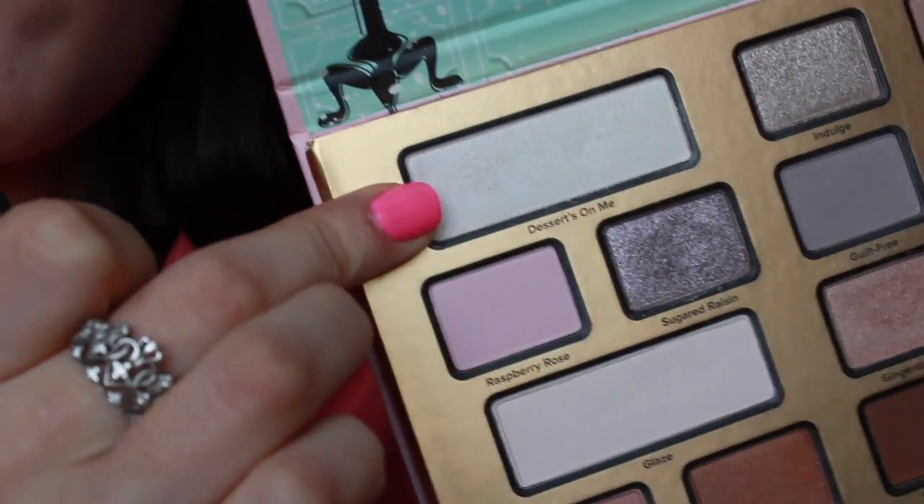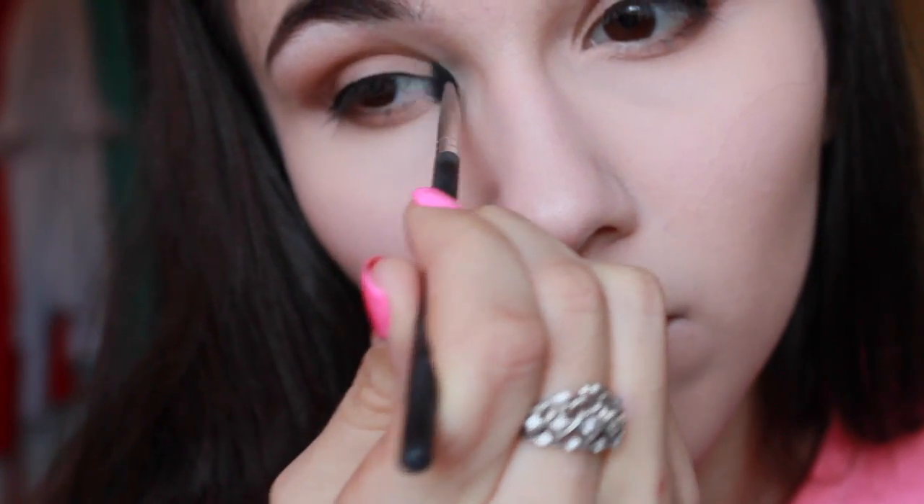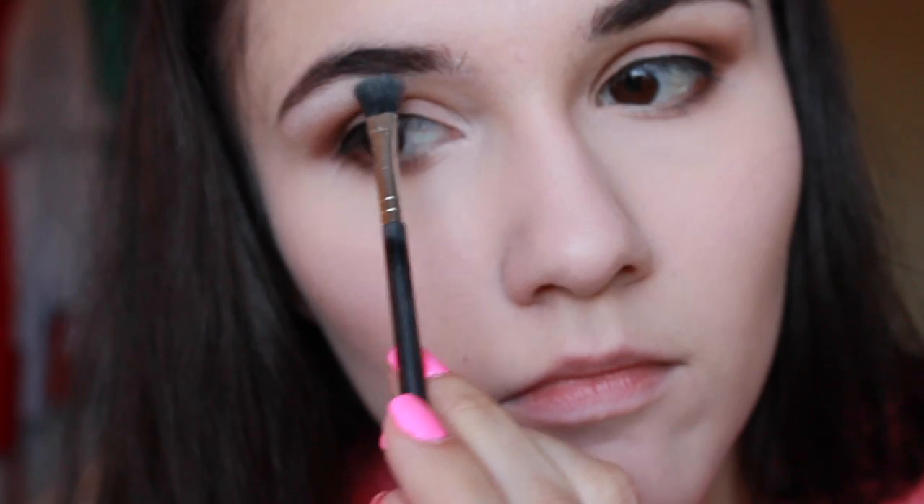Got to make them look into your eyes on that first date for Valentine's Day! And then we're going to take Desserts On Me, which is a white highlighter shade in the Too Faced Palette. We're going to put that in the inner corner and above the brow bone. And then I'm taking this blush by Physicians Formula — this is their Butter Blush along with the Butter Bronzer. Yes, I love this stuff. It goes very well with the eyeshadows — I think they just really capture the light really well with each other.